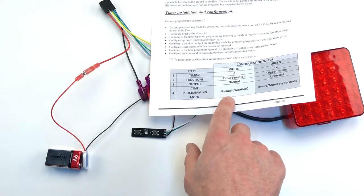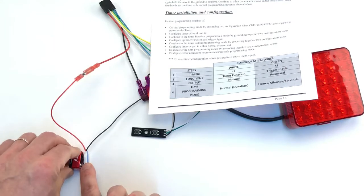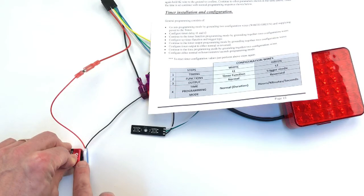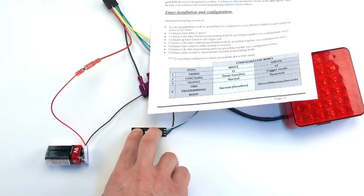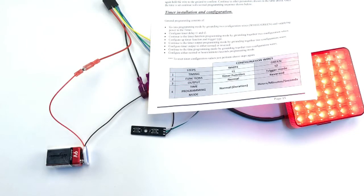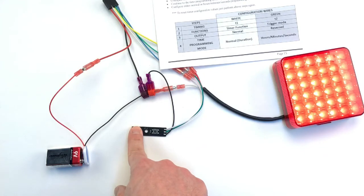Then we release the power and connect it back. It's still going to cycle the same way — it didn't change our original timing. But the next time you go into the programming mode, you can change it back in the standard way by holding button one for a period of time and button two for a period of time.